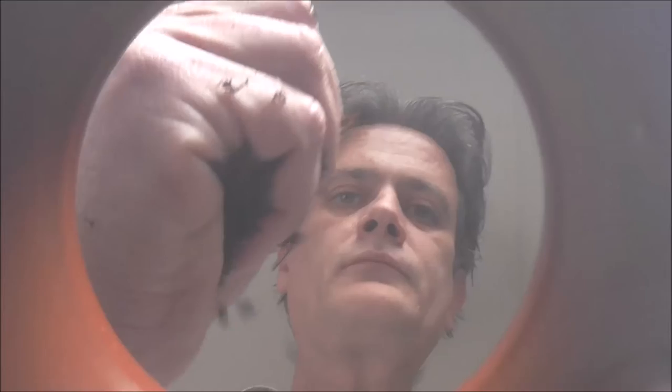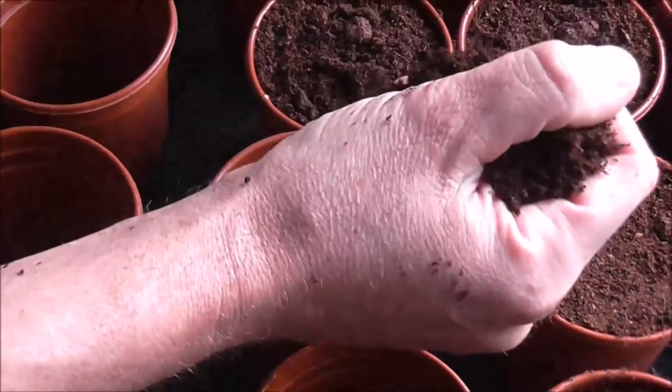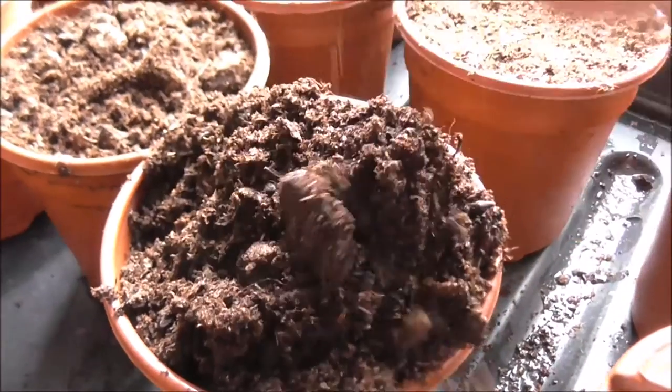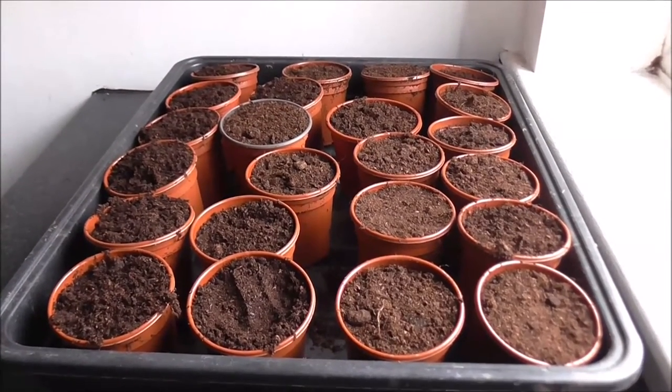I'm going to fill those pots up with some multi-purpose compost and then get back to you. So all my pots are filled with multi-purpose compost. Let's release the beans!